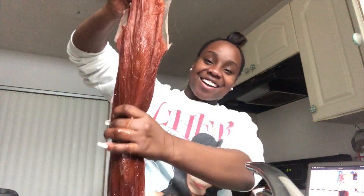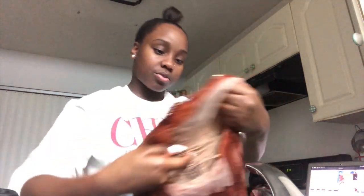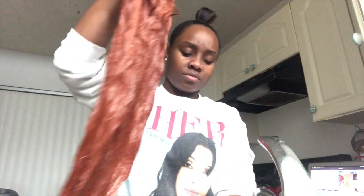So here I'm just taking the hair and washing it. I want to wash out all the excess dye that didn't bleed into the hair, and I'm just making sure that the water runs as clear as possible.